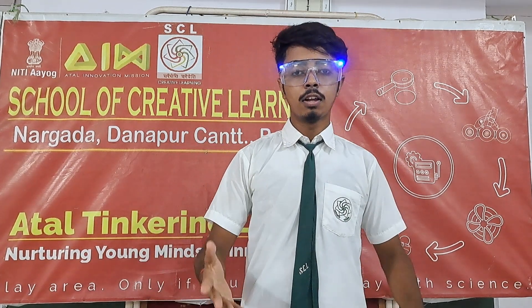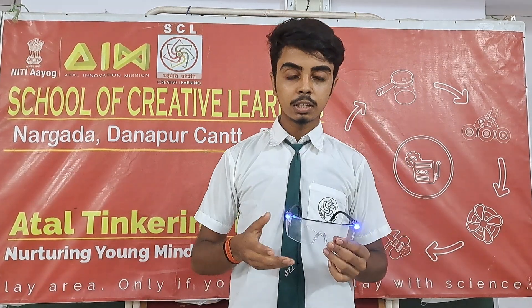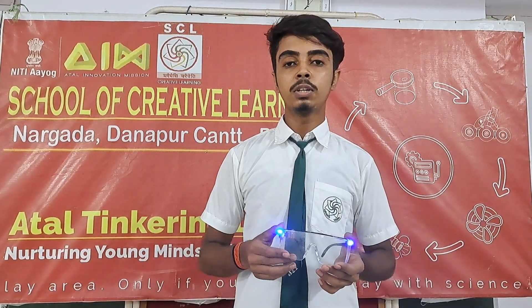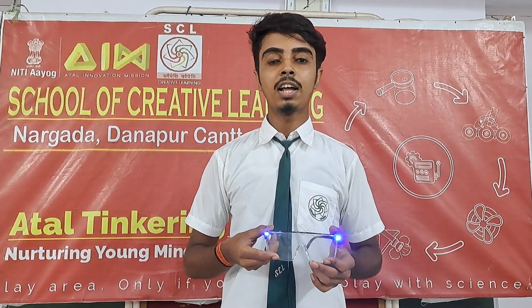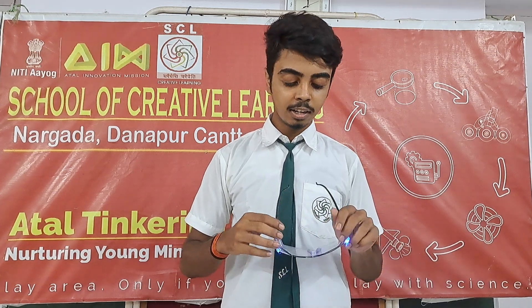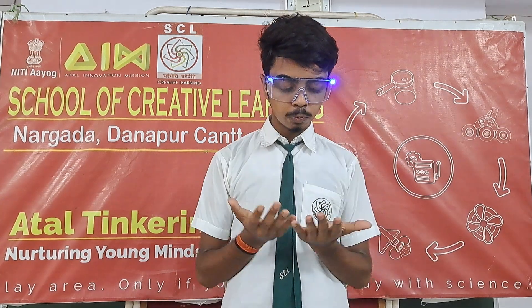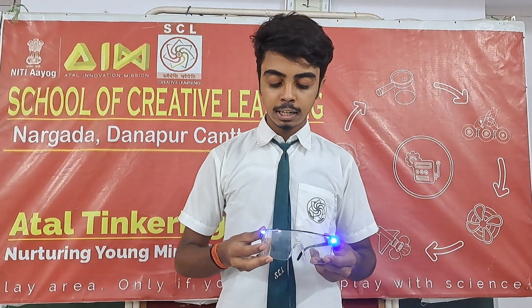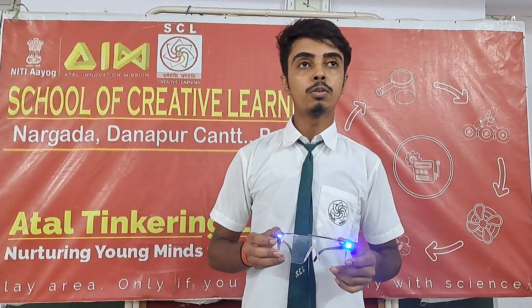You can use this, and you can use it as a middle class family. If you have a room, you can see it in the night and you can read it. If you have to use it, you can get it in 4-5 hours.